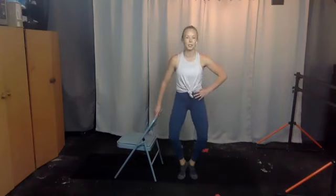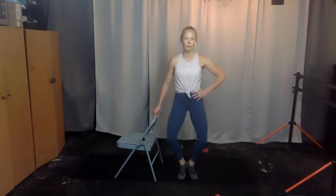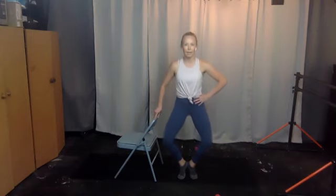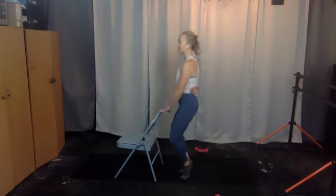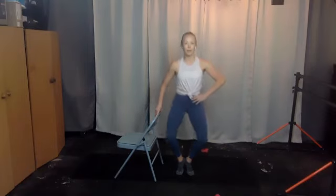Hold your heels up, walk them in — step back a little if you need to, heels are together, squeeze them in tight. Pulse it down — two, three, four, five, six, seven, eight, nine, ten. Keep going — notice that your spine is neutral, you can fit one hand to the lower back, press down, chin is up, shoulders are back, squeeze your heels. Give me ten more — nine, eight, seven, six, five, four, three, two, one.